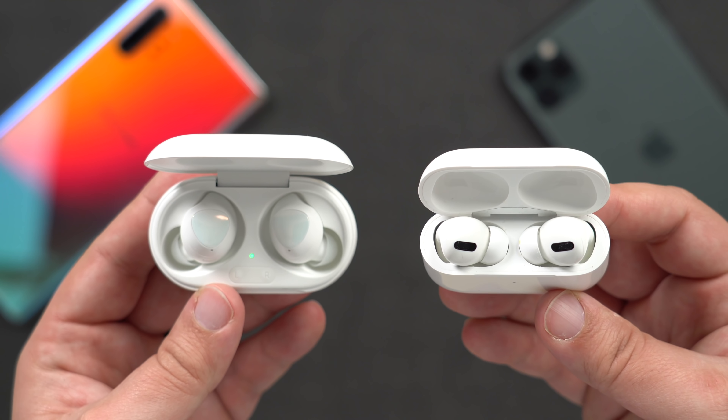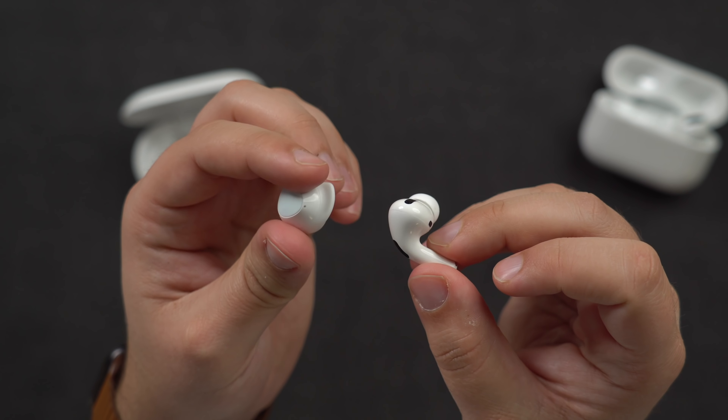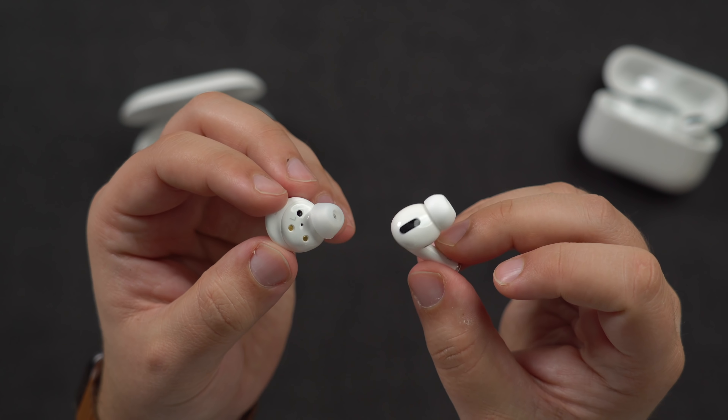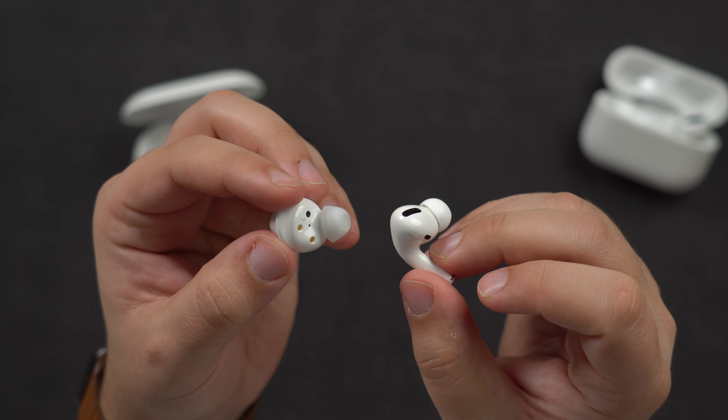Comparing to Apple's AirPods and AirPods Pro, the Galaxy Buds Plus are more in line with the Pro model as they go further into the ear and provide more of a seal around the ear for better sound quality, and the snug fit does a better job at naturally blocking out some of the sounds around you.